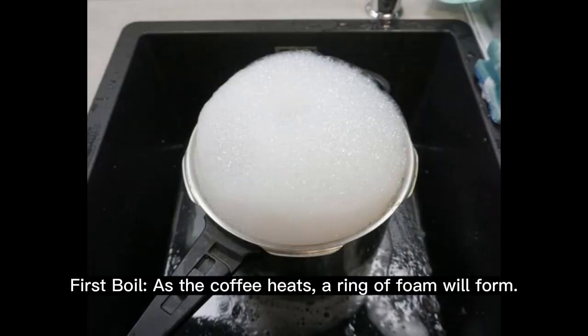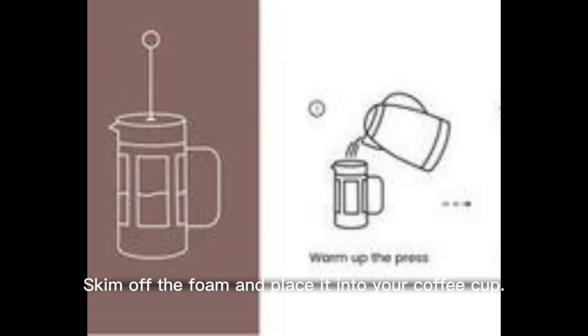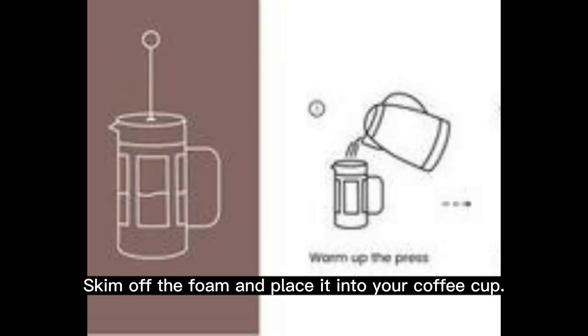First boil: as the coffee heats, a ring of foam will form. Before it boils, remove the pot from the heat. Skim off the foam and place it into your coffee cup.